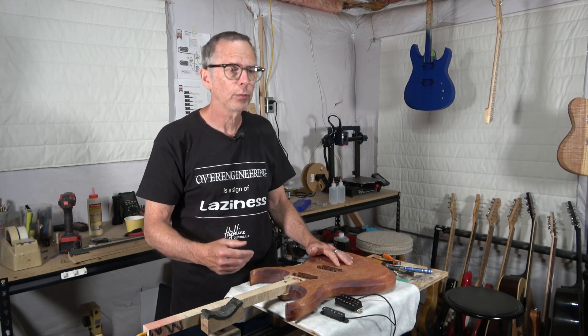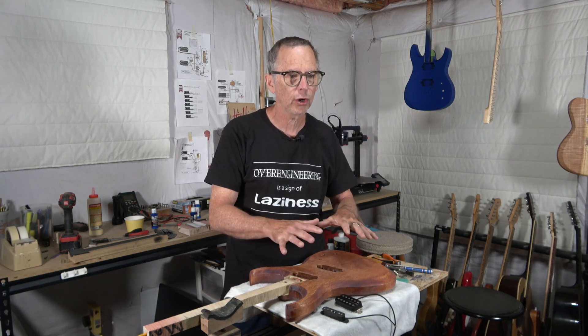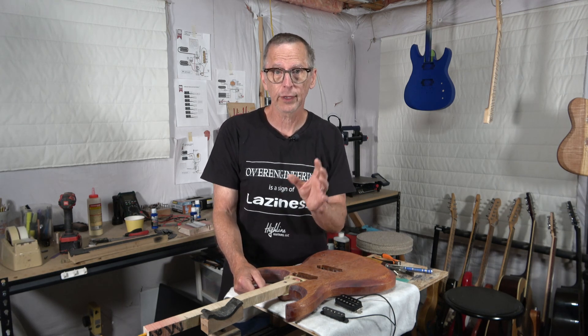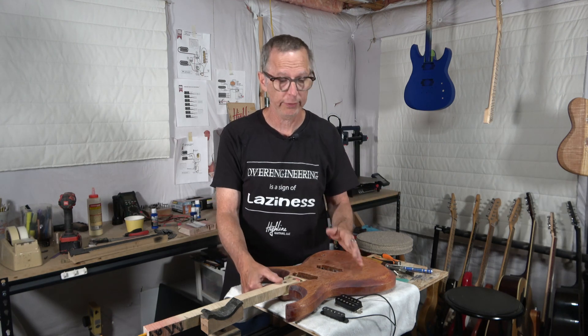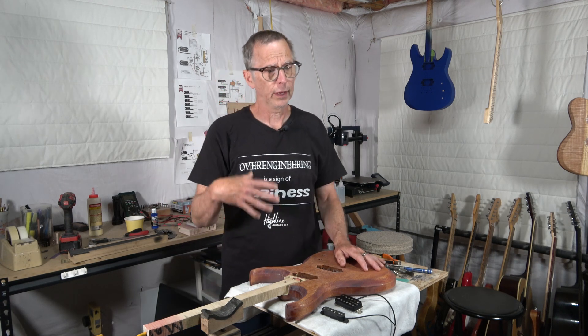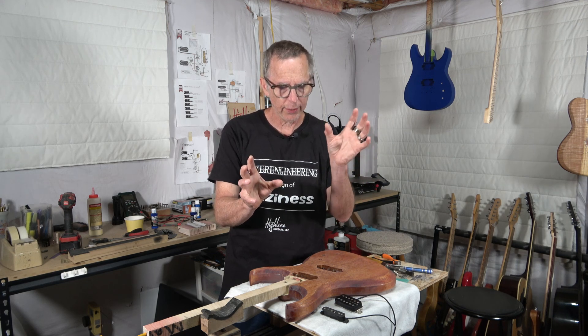So how do we do this? I would love to hear from you all — if you've got a technique or system that you follow in order to build a guitar so that it yields a specific kind of tone and you've been successful, share that down in the comment section below. The way I do it — and I think it's probably how other luthiers do it as well — is I divide a guitar into two categories: the parts category and the materials category.